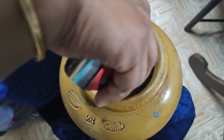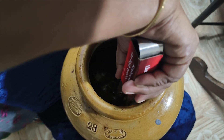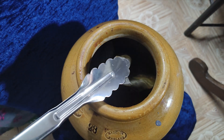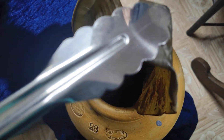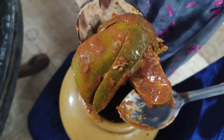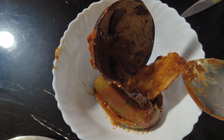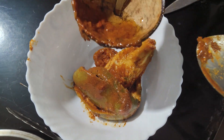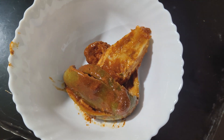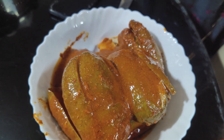Put the bread in the pan. When you need to marinate, add more coconut oil and add water. We are ready for the taste.